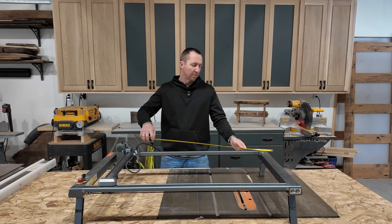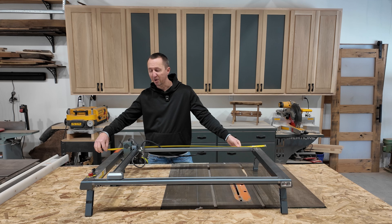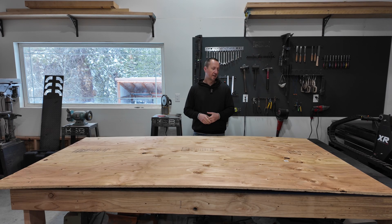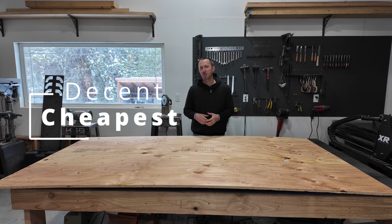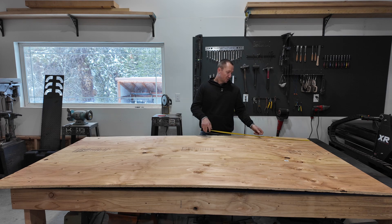First thing I'm going to do is take measurements so I know how big to build this. Like most of my projects, I have absolutely no plans, just some ideas. For the laser box I found this 5/8 sheathing - this was the cheapest decent plywood I could find. It's all going to get painted in the end, so it really doesn't matter as long as it's strong and does the job.